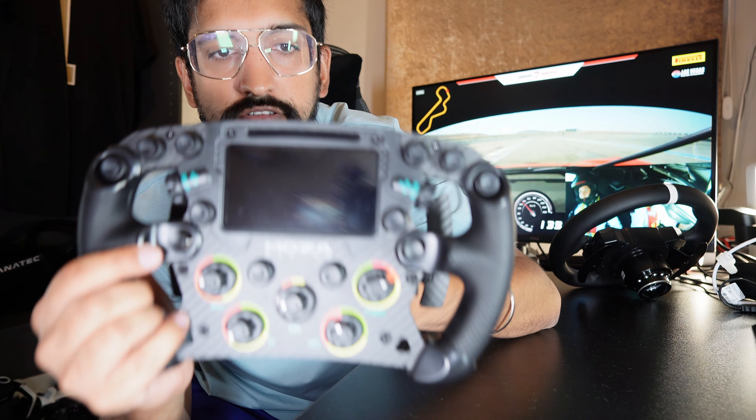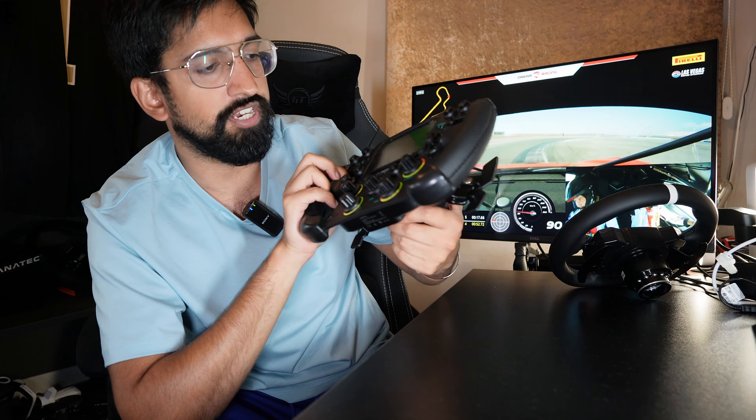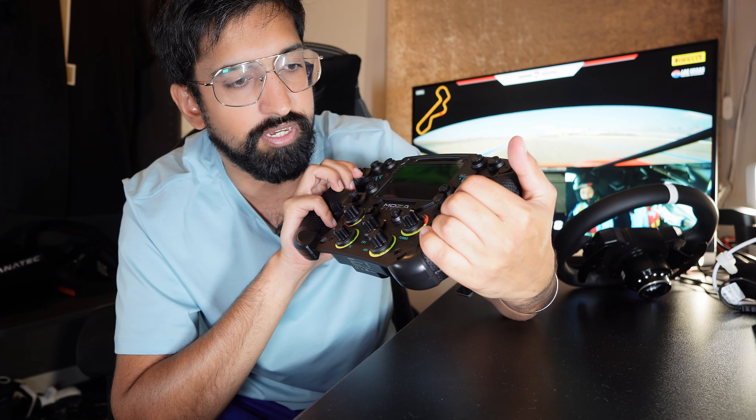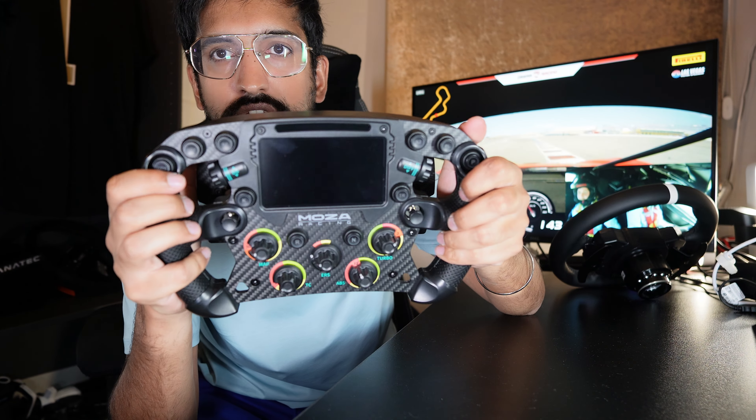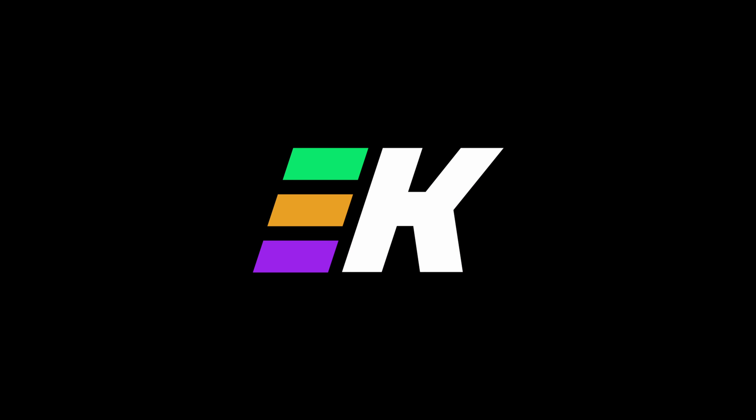This is the Moza FSR racing wheel. Big thanks to Moza for sending it over. We're going to put it on the rig and put it through its paces, and frankly I can't wait. This might become my favourite rim because it just looks to be so precise and focused, and that's what I like for my racing wheel. Moza FSR rim — if you enjoyed this, hit like and subscribe. Let's go.